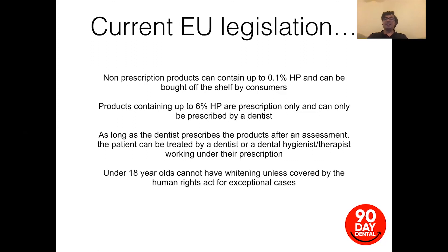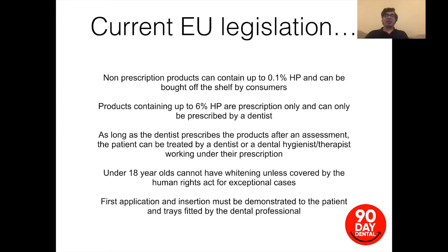Under-18s cannot have whitening unless covered by the Human Rights Act for exceptional cases — meaning cases of bullying, neglect, etc., where there is a huge detriment to the patient's appearance and it's in their best interest to have it done sooner than wait until age 18. The first application and insertion of the gel must be demonstrated to the patient and the tray fitted by a dental professional — this is usually done at the fit appointment.